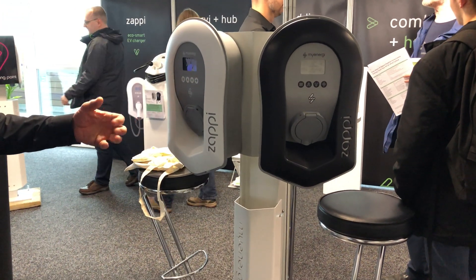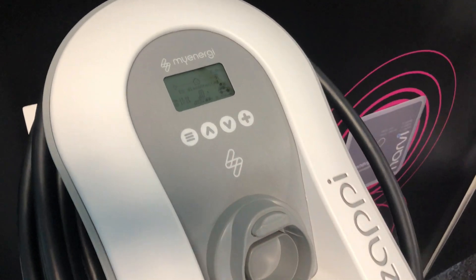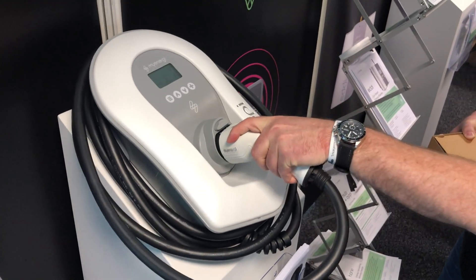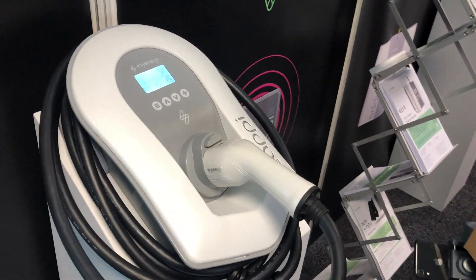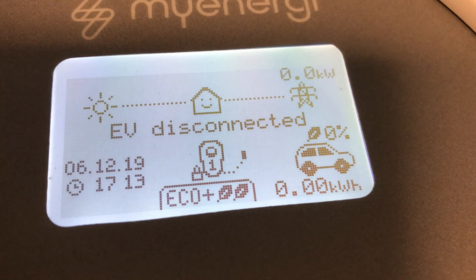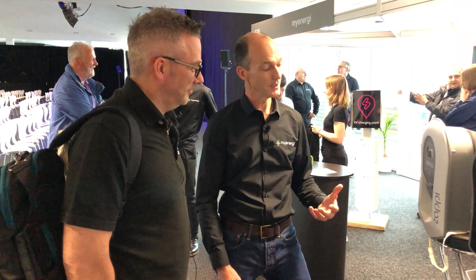Also, if you've got the tethered version and you want to put the plug away, there's a socket here that holds the plug — that's the dock. But for the smart features, if you want to be internet connected and see what's going on, we have a hub which connects your Zappi to the internet. You can use that with the old Zappi as well if you've already got one and want to make it smart.